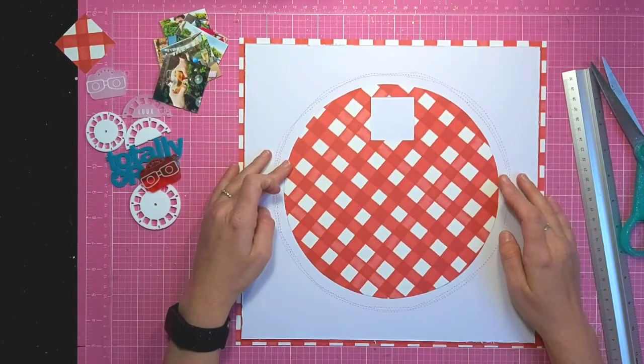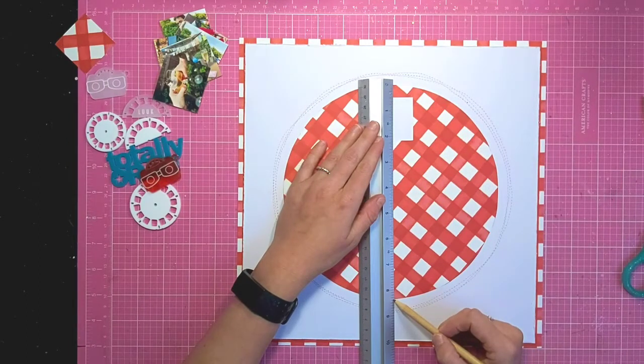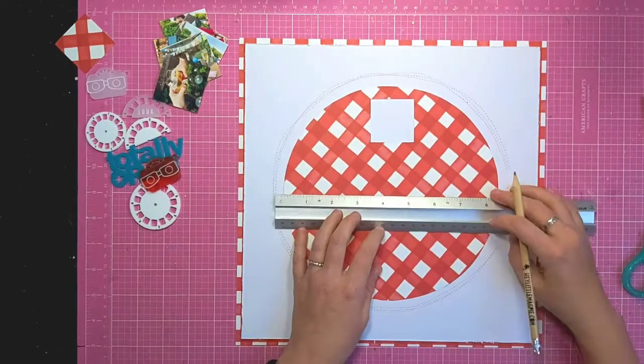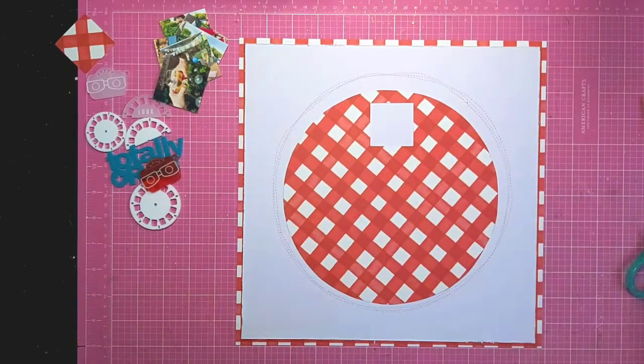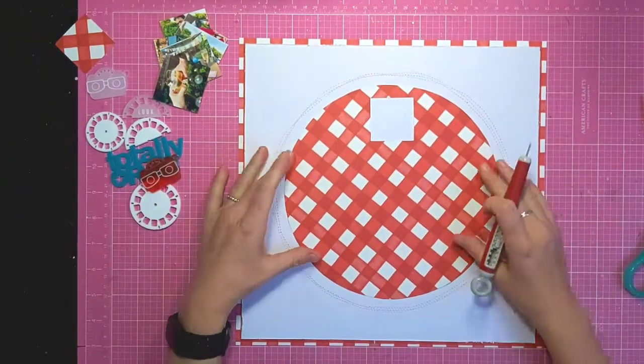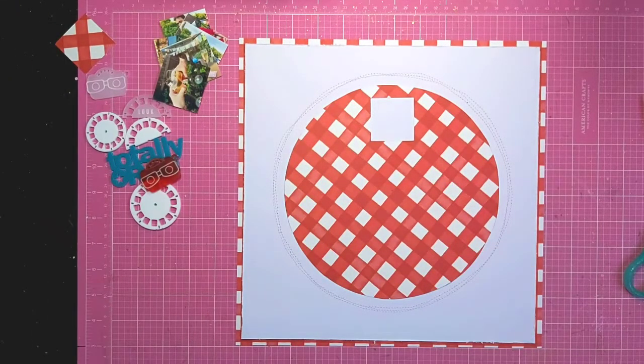I'm just going to work out where the center is and line it up, and then I'm going to delve into my massive stash of brads that I've had for years and years to add a hole and pop that through to create the moving element of this layout.